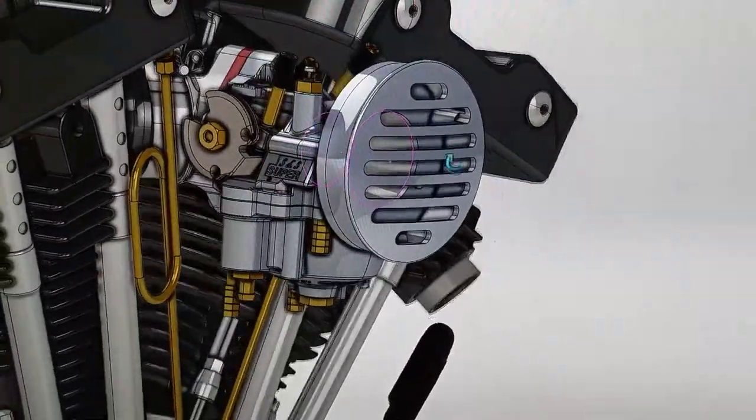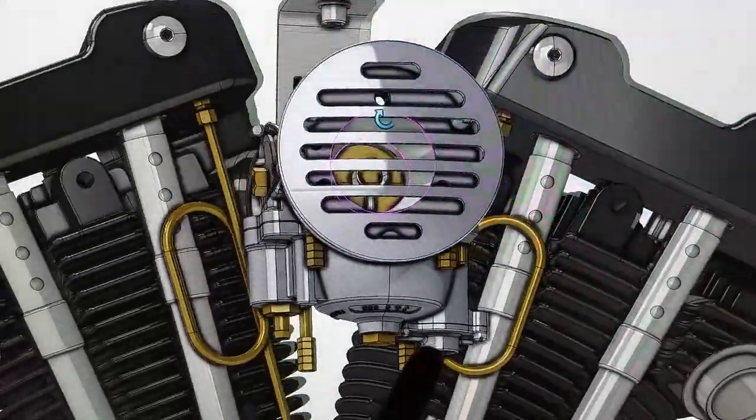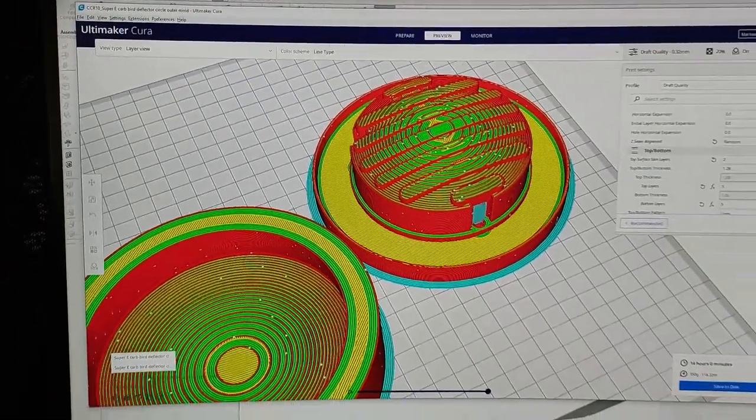Welcome back to the channel. In this one I'm doing some lost foam casting. Here's a super early bird catcher for an iron head — I'm going to be trying to do some expanding foam molding.